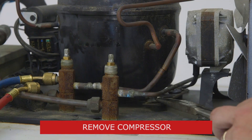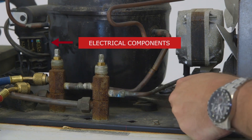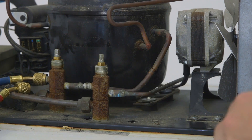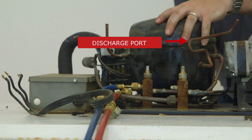When removing the existing compressor, it's a good time to look at the existing connections. As we can see, the electrical connections are mounted here. So when we place the new compressor, we'll want to place it so that the electrical connections are on the same side. The suction port is here, and the discharge is here on the existing compressor.